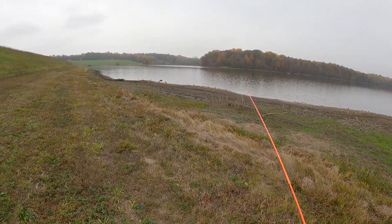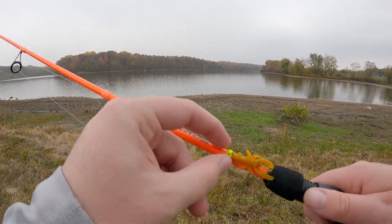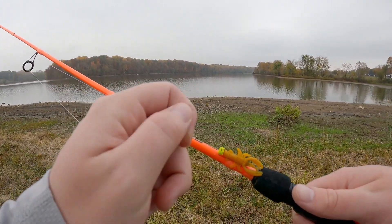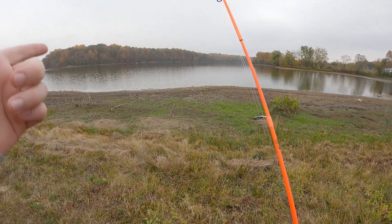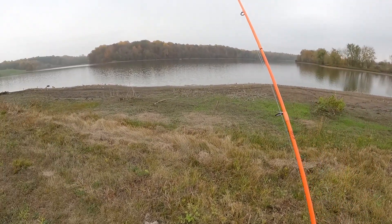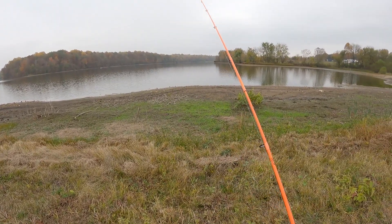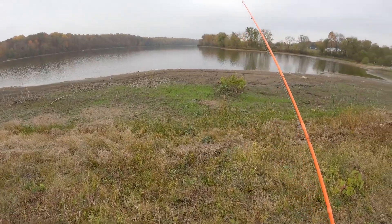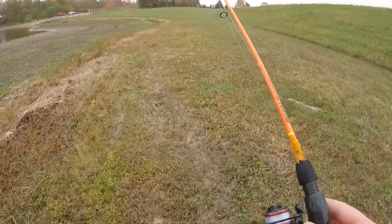Alrighty folks, I'm gonna go ahead and call it there. Another great day of fall fishing of course with the little Trout Slayer crawfish - definitely got it done in the creek and in the lake. I actually wouldn't mind coming back here and fishing the lake more, maybe throw some moving lures or something. Another great day of fall fishing - hope you all enjoyed the video, and I will talk to you all later.